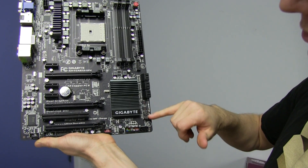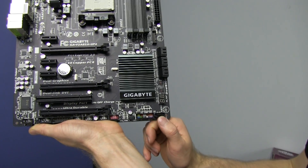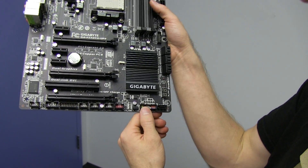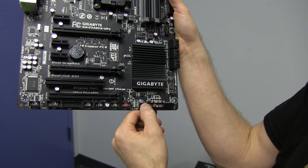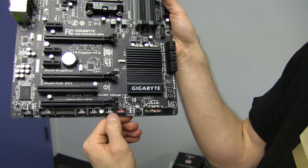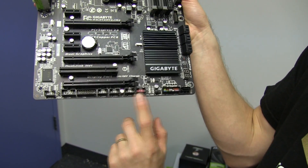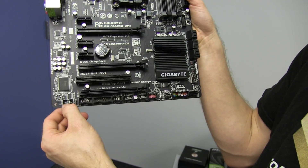There's your POST LED readout, there's your two physical BIOS chips — your main BIOS and your backup BIOS. There's another SATA 3 port, your front IO connectors, and more fan headers. We're gonna have to show where all those fan headers are — there's lots on this board.